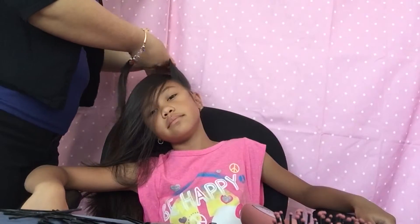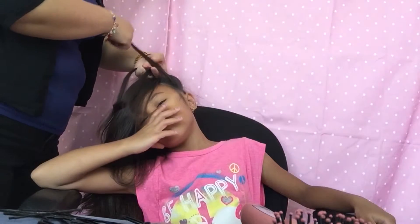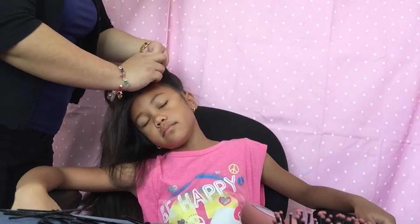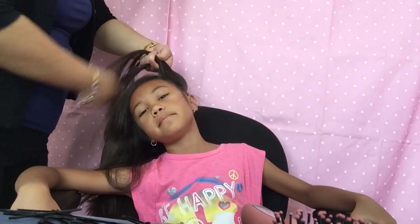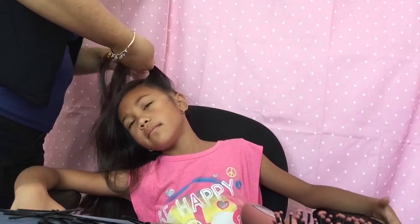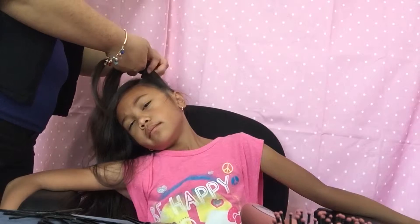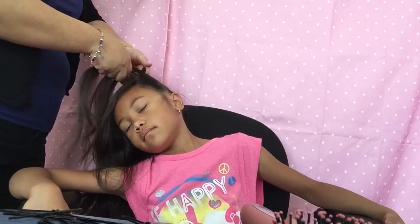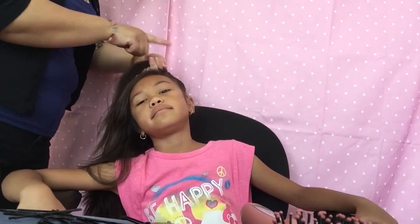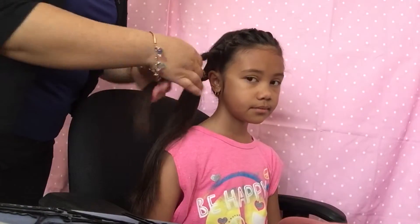I always start on the side closest to the face. Put that strand over, grab some hair, and every time you bring hair over, you're just going to add hair to it — just like braiding, but adding hair every time you put a strand over into the other one.